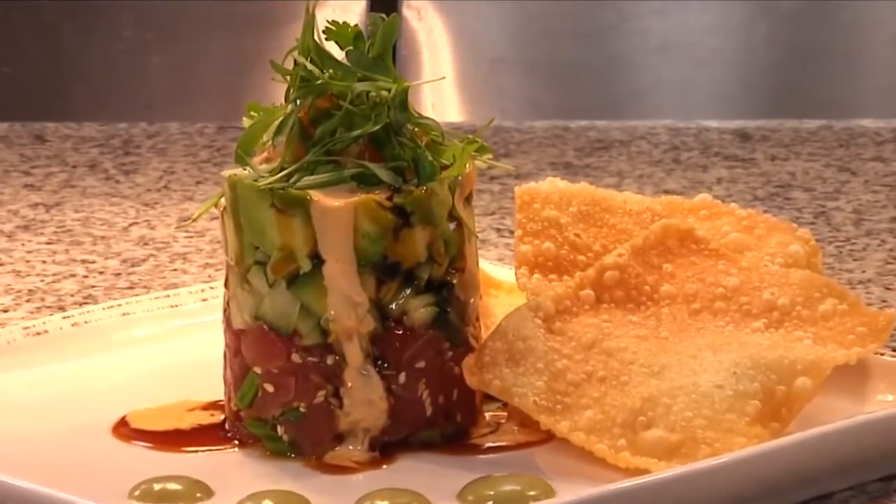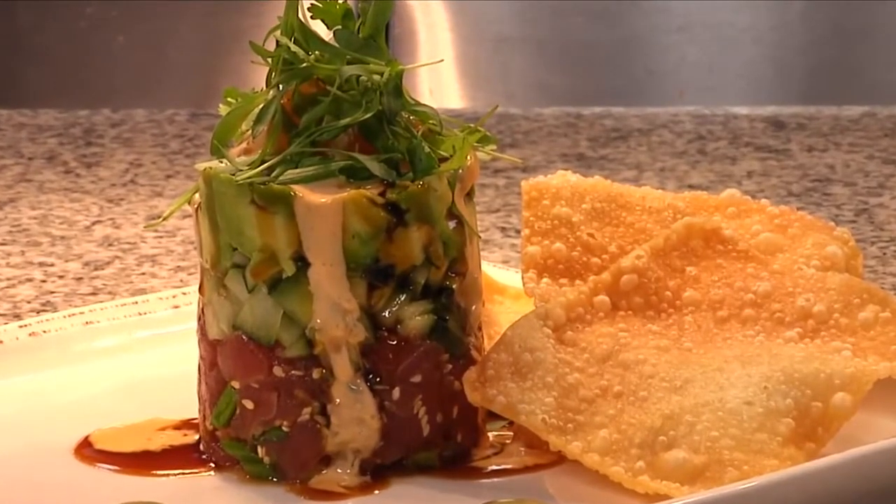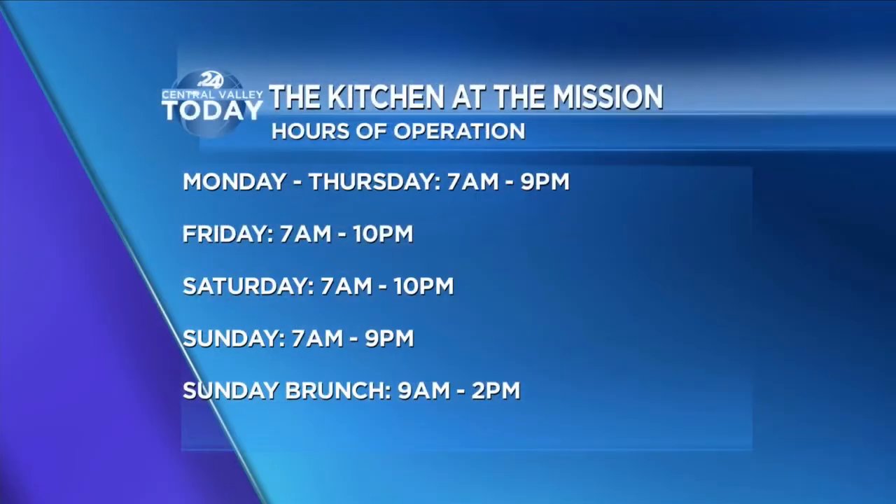You can find this ahi poke here at the Kitchen at the Mission in Santa Nella. The Kitchen at the Mission is open seven days a week — you can grab breakfast, lunch, and dinner there. And on Sundays, the restaurant serves a brunch from 9 a.m. to 2 p.m.